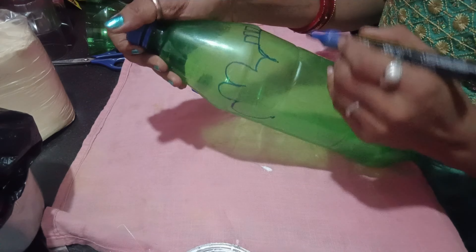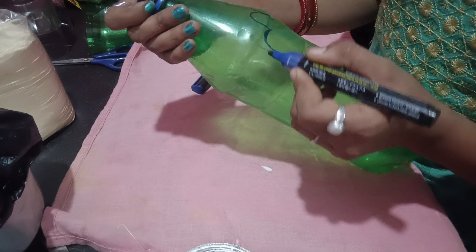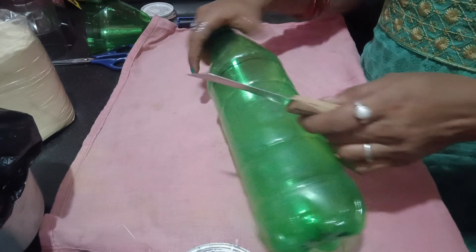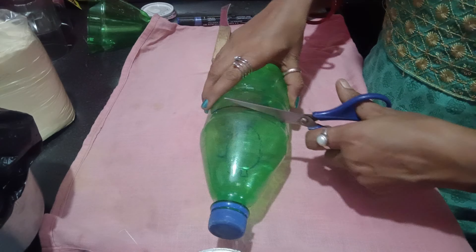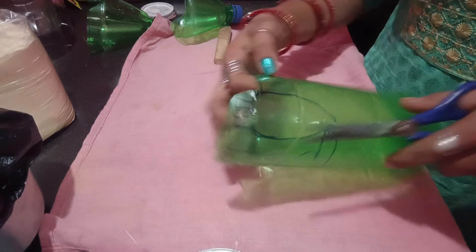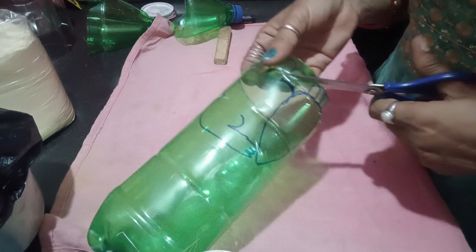In this video I will show you how to make the pot and how to hold it. You will see the marker paints. I am making the pot in the shape of a Gajar. I am using the pot and cutting it. The Sprite bottle is very easy to use. You need to be careful to save your hands. If you want to make a DIY, it is very easy.